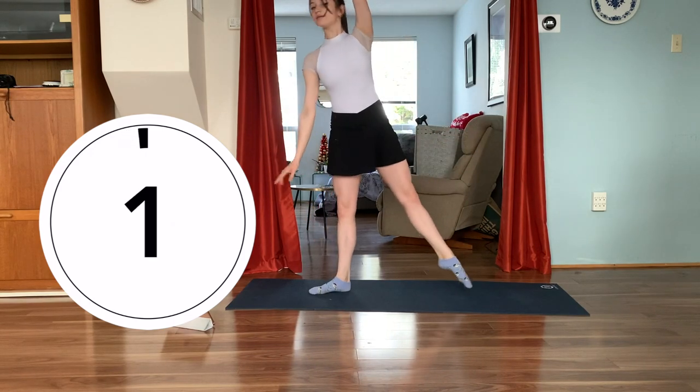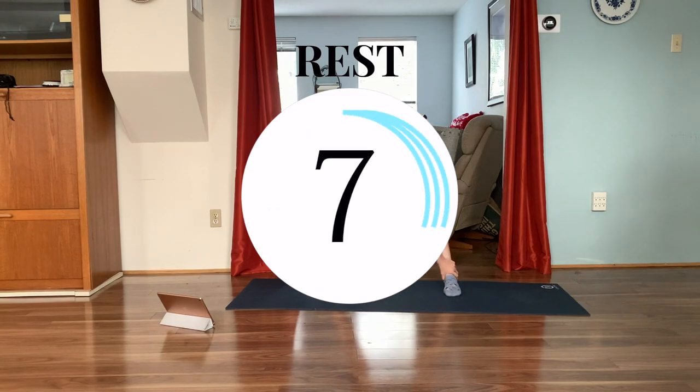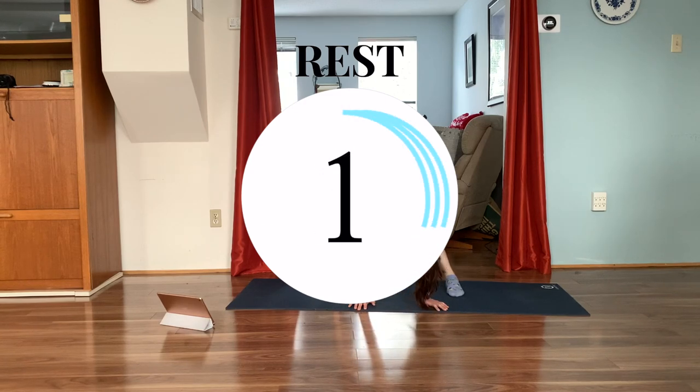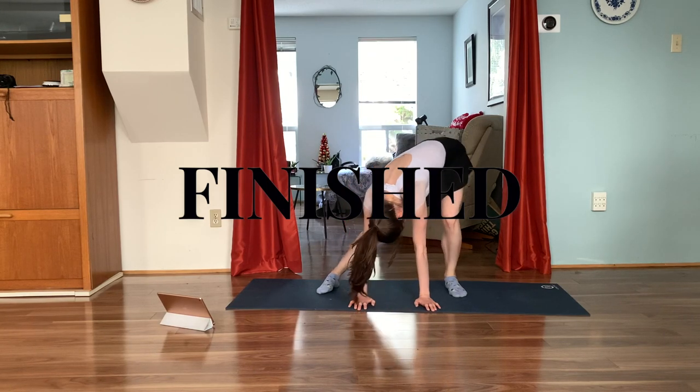Finishing in three, two, one — amazing, we are done with that workout for today! Feel free to join me in a stretch now, or feel free to join me in another workout. I'll put a playlist in the description up above as well as down below.